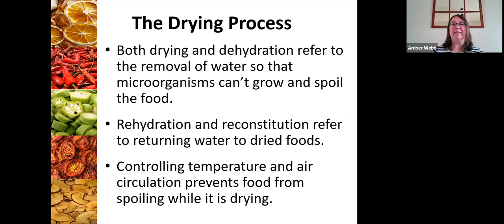In order to do that, we have to control the temperature and the air circulation while we're dehydrating so that we're preventing food from spoiling during that process. And there are a few different ways we can do that.